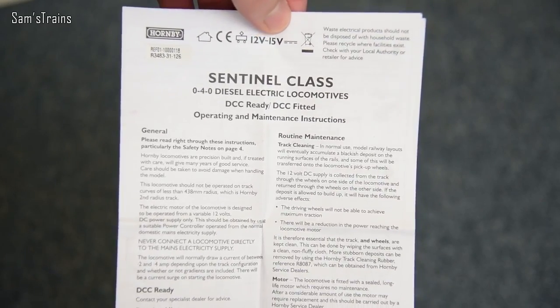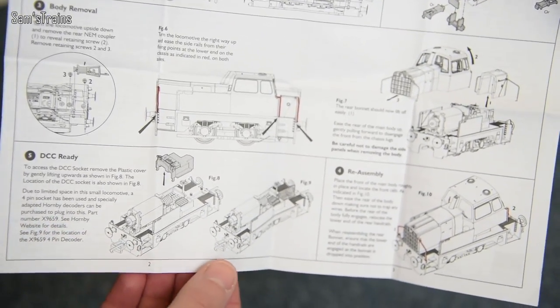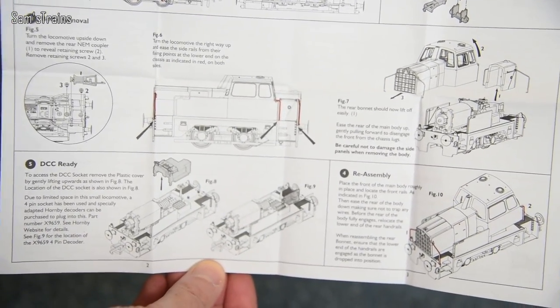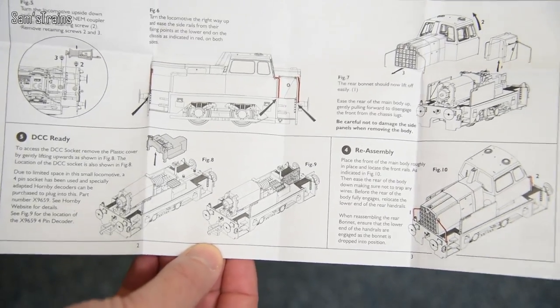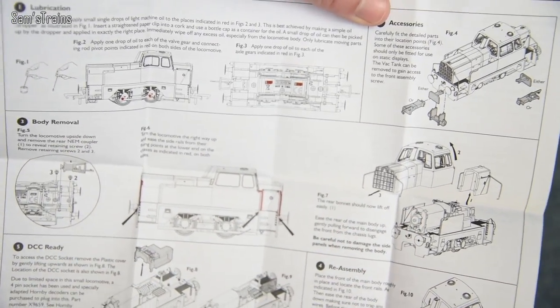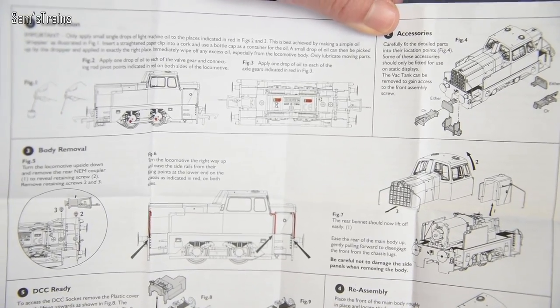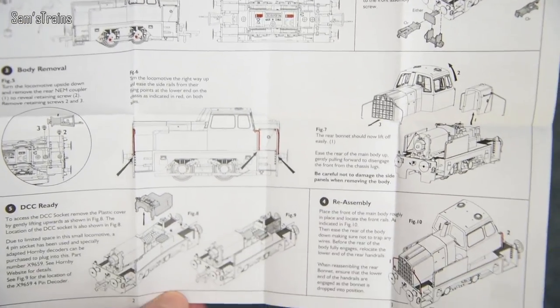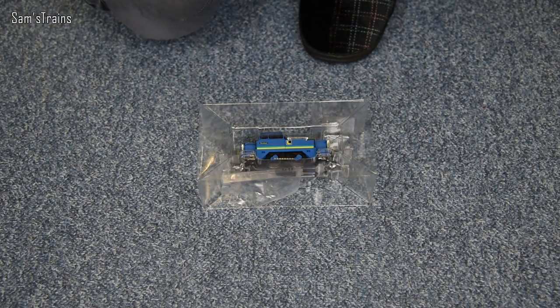We've also got the regular operating and maintenance instructions. I'll be quite interested to see what's inside because I haven't opened up this locomotive yet. There's the mechanism shown at the bottom — quite a big motor fills most of the space, a little bit like the Terrier sort of mechanism. It's very impressive that they can fit decoder sockets and even decoders in these things, but mine's going to be staying DC.